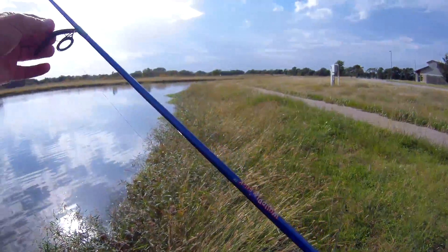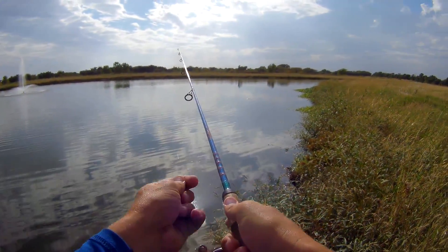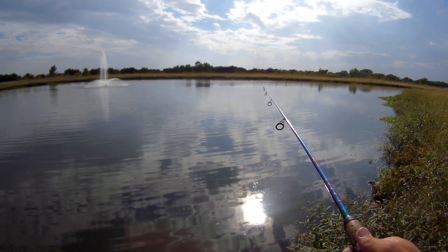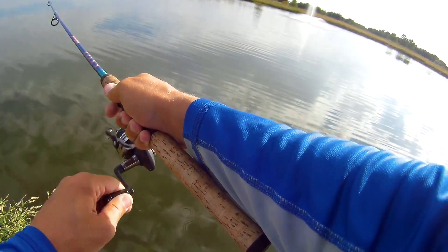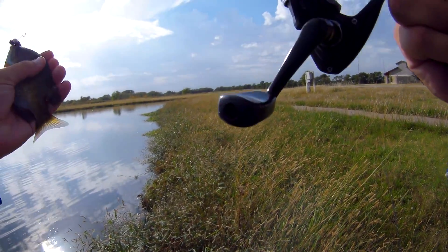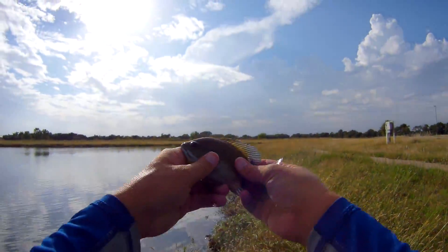Probably about a pound or so, maybe a pound and a half — hard to tell. Go ahead and put him back. There he goes. Sweet. Look at that bluegill — nice colors on these guys.